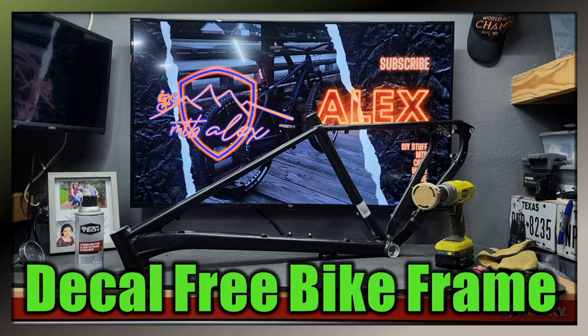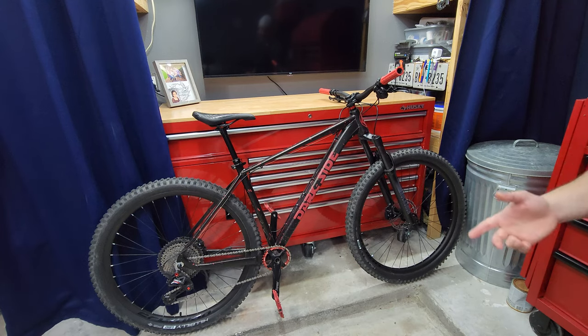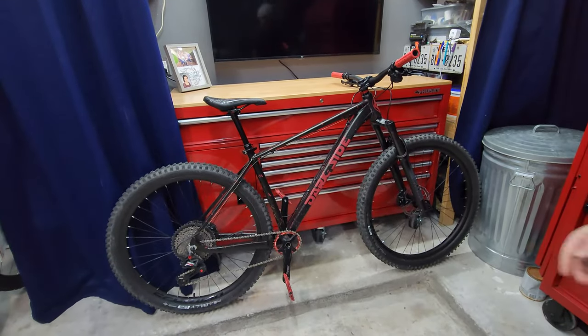Someone in the comments asked why I would debadge it, saying if it was a big brand you don't see people doing that. I understand that, however I like to have my bikes custom. This is the third Axum I've done that on. On the Otter I also debadged it — that was easier because it was just decals — and then I repainted the Otter and the other Axum.